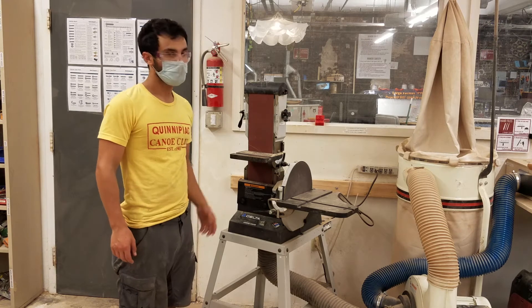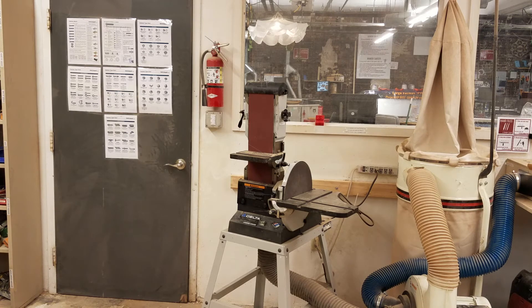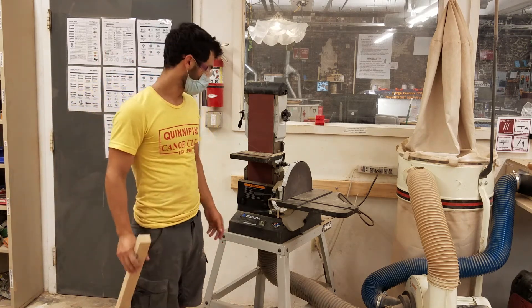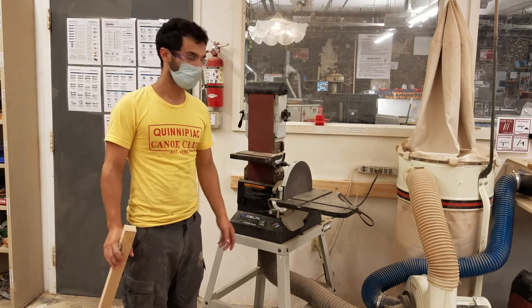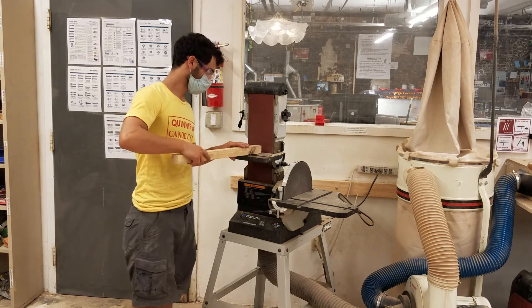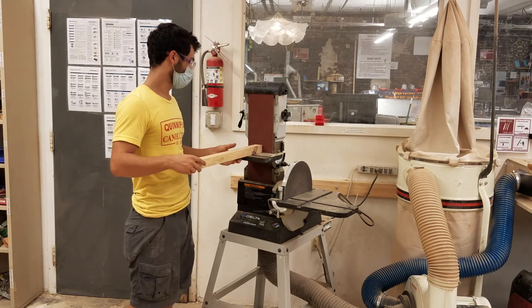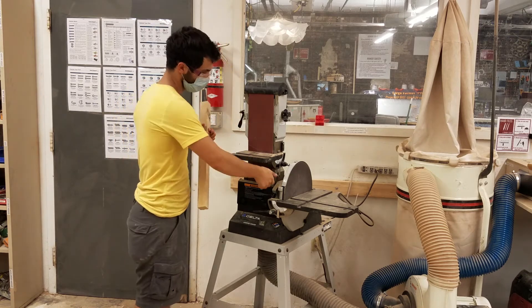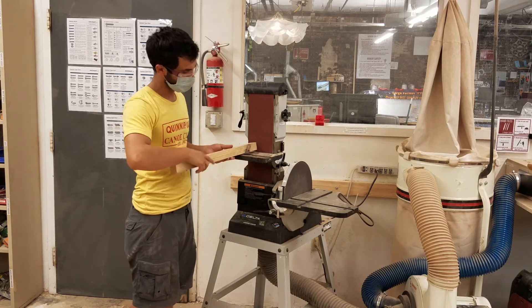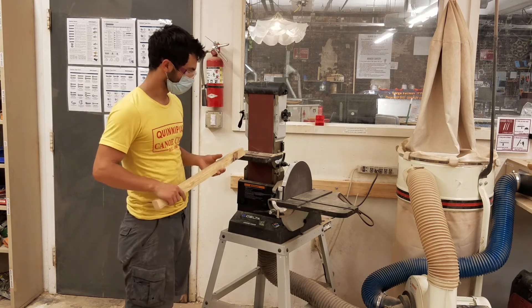When using the machine, make sure the vacuum is on. Here's a piece of wood to demonstrate. What I want to point out is keeping the workpiece on the surface when doing ends. If you want an angle, you can tilt the piece like that, or you can adjust the angle of the table. You can do angles this way as well by changing the angles on the tables. And that's about all there is to it.